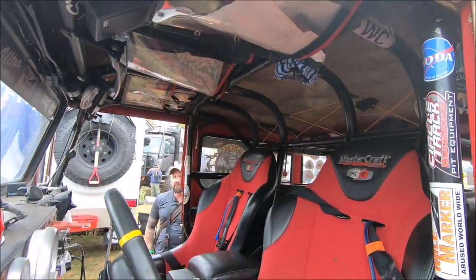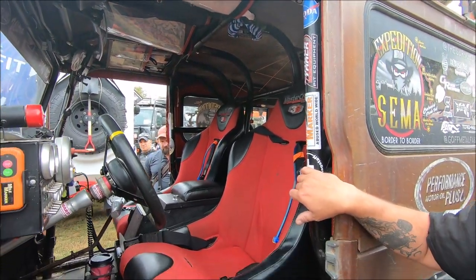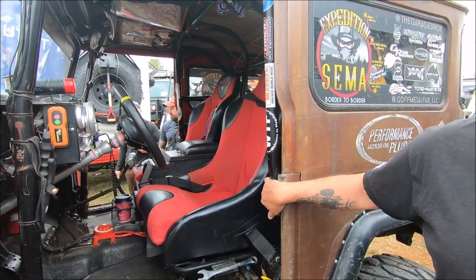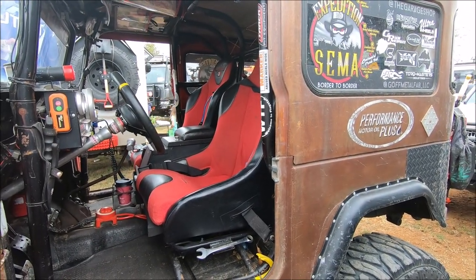We did all the cage work in house. We had to maximize basically every square inch of this thing because we live in it 30 days at a time. The shortest trip this truck's ever been on has been about 5,600 miles.